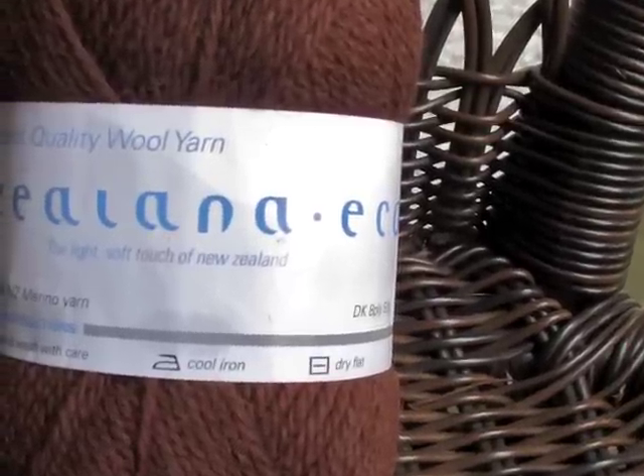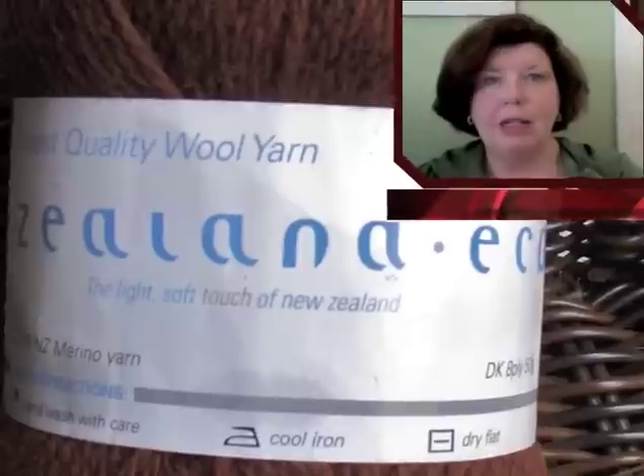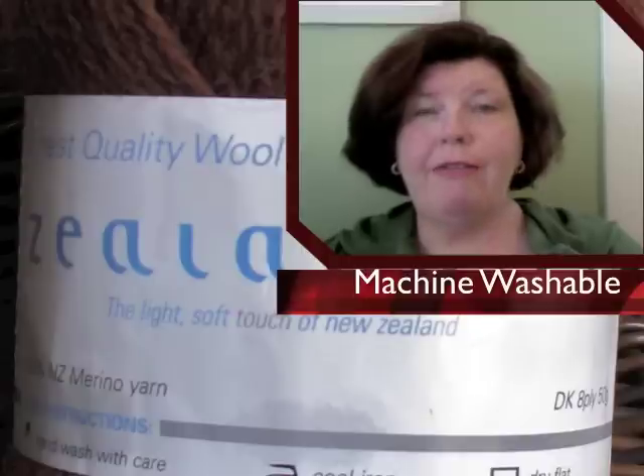Zlana yarns are known for their stitch definition and Echo is no exception. Zlana yarns are washable — most are machine washable — and very durable.